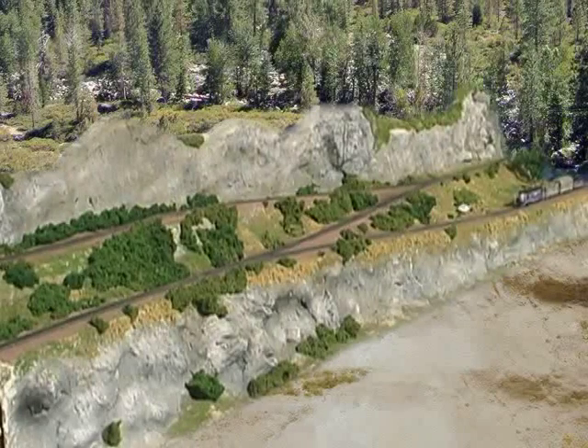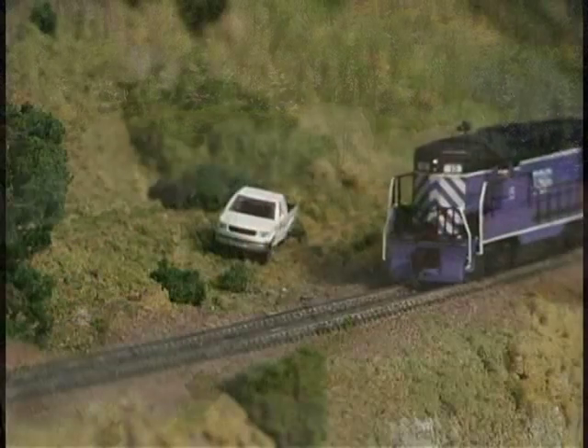Since it's almost impossible to get an overall shot of the full-size switchback at Roaring Camp, we've constructed a model to demonstrate how a switchback works.